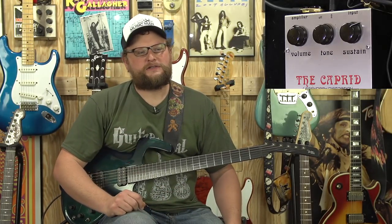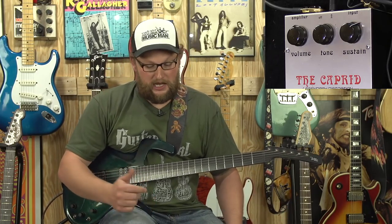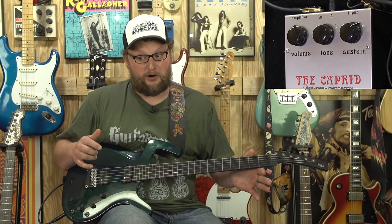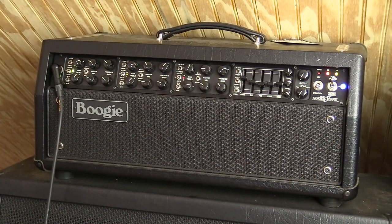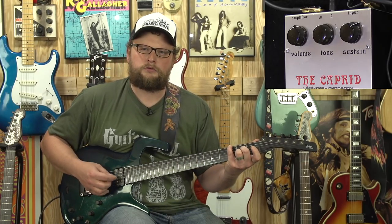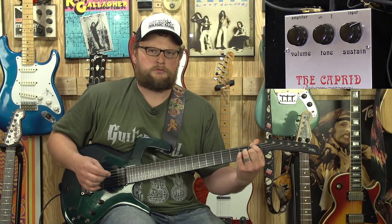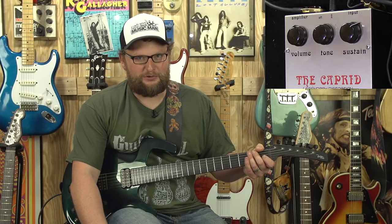All right, so that's a little Pantera for you. I'm not a rock guitarist — I'm a blues guy — but that's my take on rock. We're using a 1999 Parker Deluxe, dare I say a vintage Parker now, running into a Mesa Boogie Mark 5 100-watt head with some nice cleans going. Let me just let you hear the cleans on this guitar — it's a very wonderful guitar that gets some very nice sounds. And then we'll engage the Caprid.